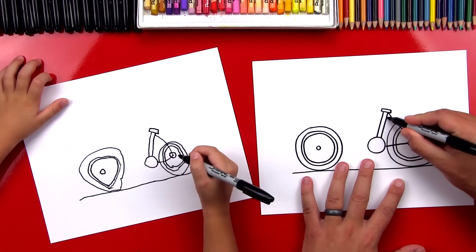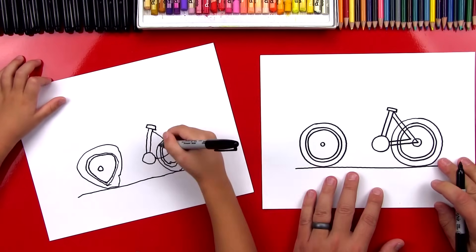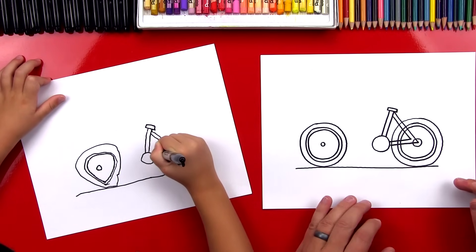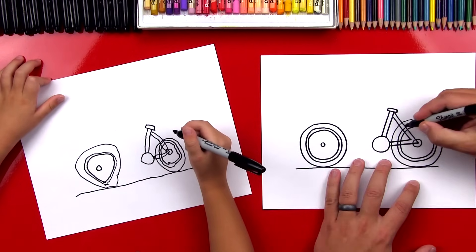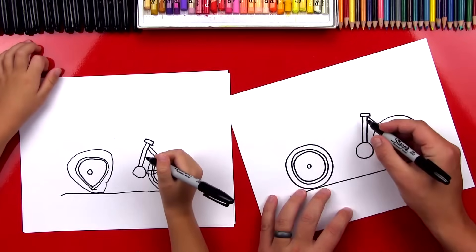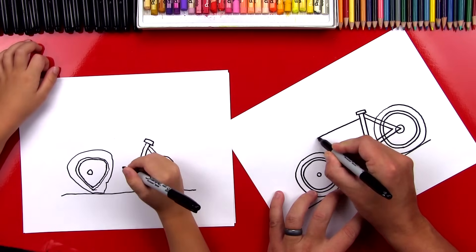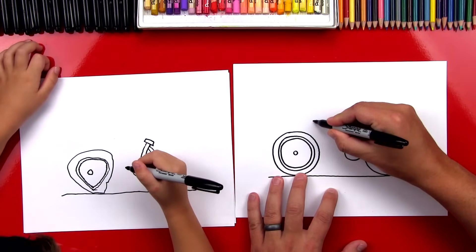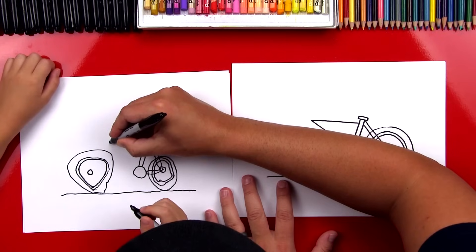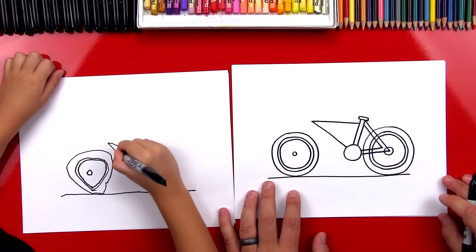Now we're going to draw another V inside of this — come down and then forward. There's a lot of same things in this. Yeah, we're repeating a lot of steps, and it's good because then we can practice. Now if we were using pencils, we could go in there and erase the wheels, but because we're using markers, we're just going to leave it. Now we're going to draw the front of our bike — another sideways V. We'll start right here, come over and stop, and then come back down to our gear.